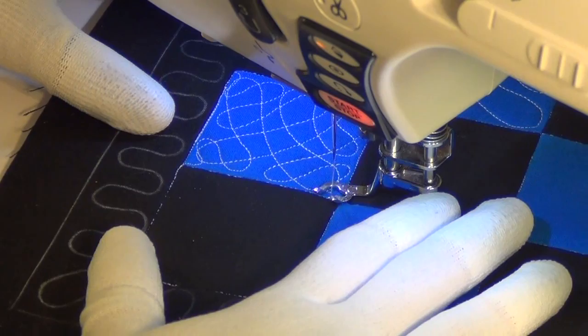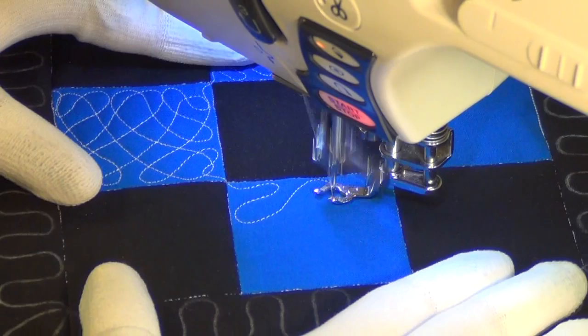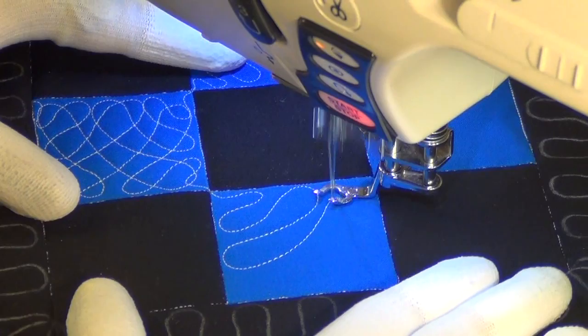There we go. I'm just going to continue with that same direction, more wiggly shapes going into the square. I'm going to continue to flow through all of these blocks working just like this — I'll speed up the camera now so you can see all of it in one pass.